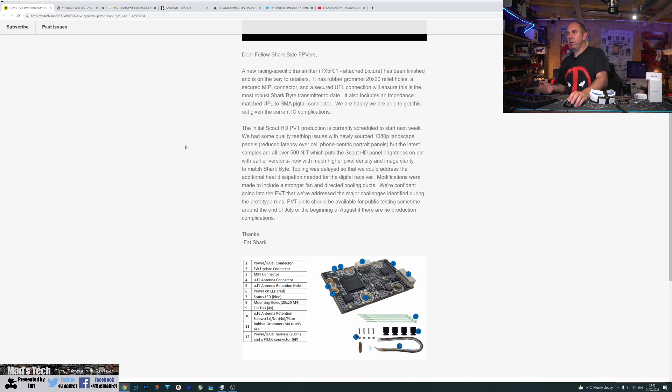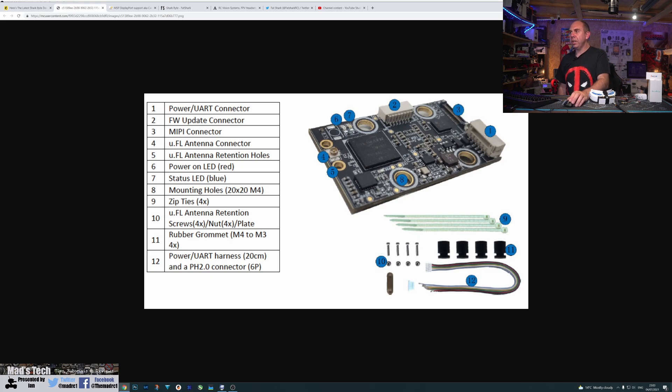It also has an impedance-matched UFL to SMA pigtail included, and they're going to be getting this out into the market in the next couple of weeks. Looking at the board itself, it does have a rubber-isolated 20x20 pattern, however the board is actually larger than 20x20 and is a rectangular shape, which is quite unusual compared to any other VTXs we've seen. It's going to be interesting to see how this fits into people's frames, as I do see this being a problem for some — it's going to be very tight.